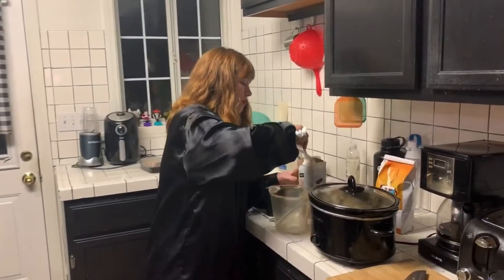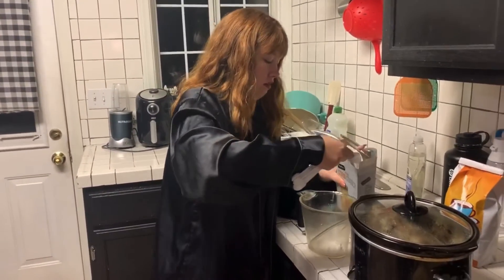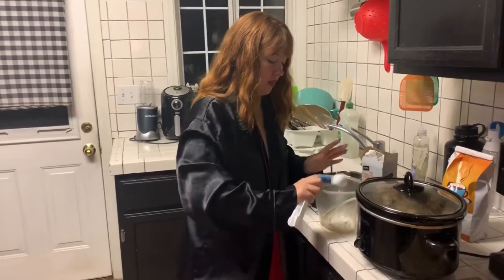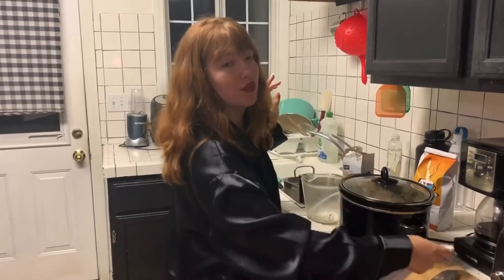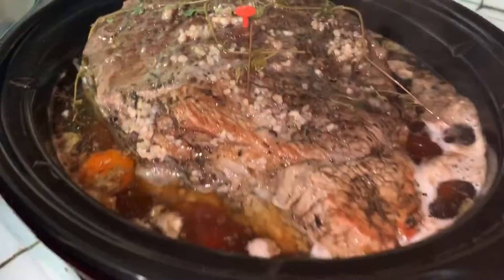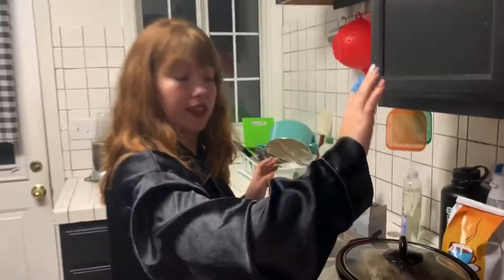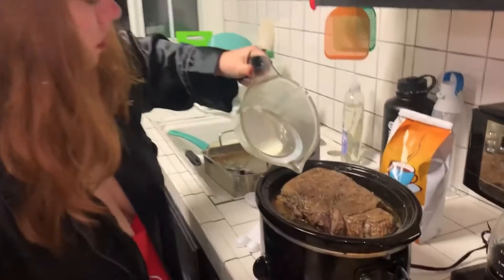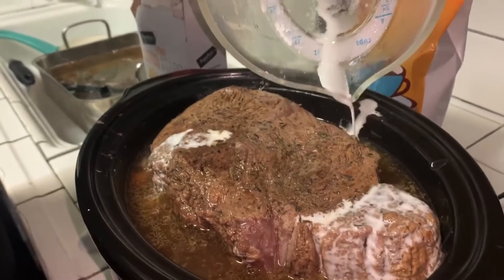We're doing two tablespoons of cornstarch. This is going to be like the gravy part of the roast. But look at the process so far — three or four hours later, it's glistening. It's all mixed up, so we're going to pour this little mixture in there, put it on well, and then it's going to cook for another hour.